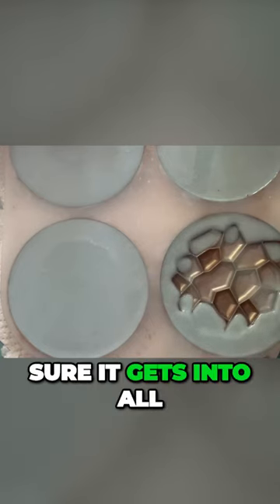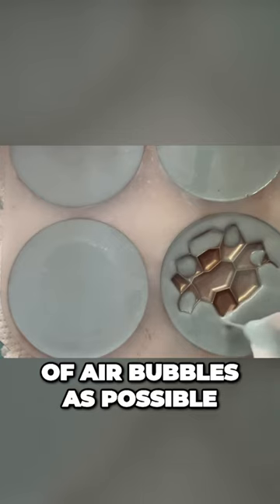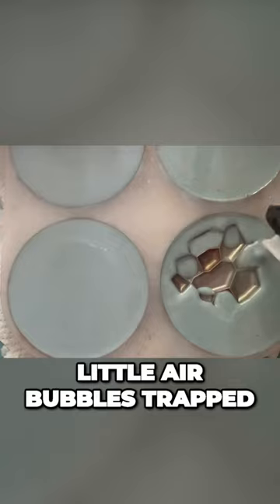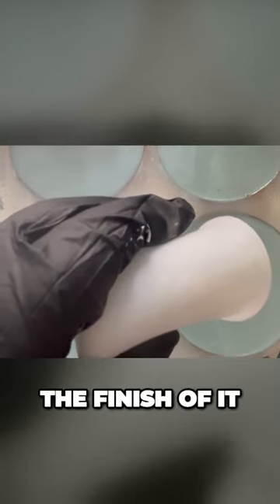So there we go, just making sure it gets into all of those little compartments and cavities, trying to make sure that we get the least amount of air bubbles as possible, because obviously we don't want little air bubbles trapped or coming through in the resin — particularly not when it's cured, because obviously that's going to ruin the effect and the finish of it.